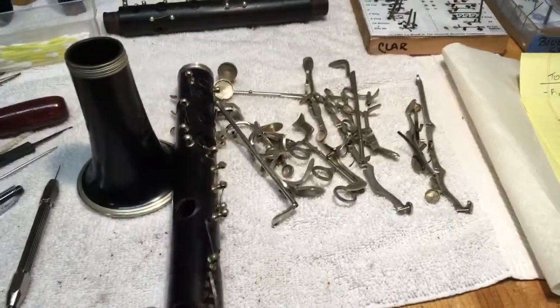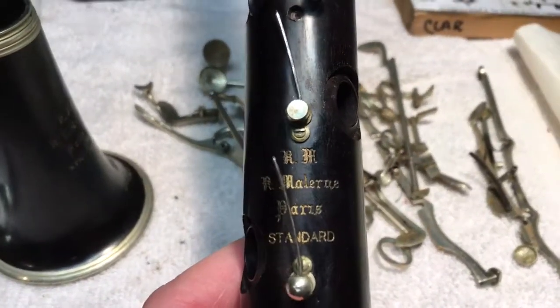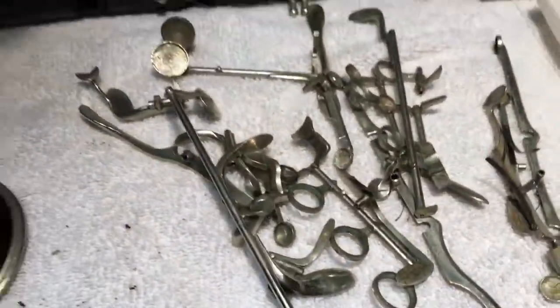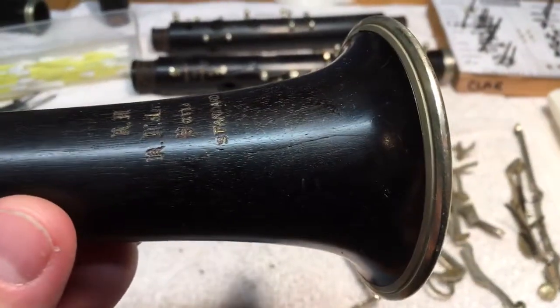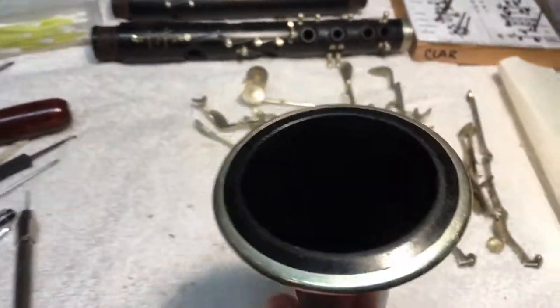Good morning. We're in the shop this morning and for your consideration we have an RM Marlen Paris Standard clarinet that's in the shop for a complete overhaul and rebuild. We have the bell which has a little crack in it that I'm going to have to repair — a slightly small crack but it does go all the way through the bore.